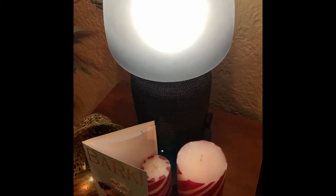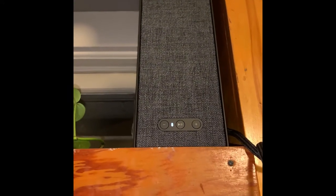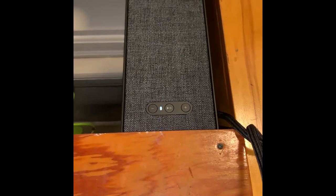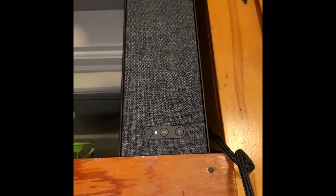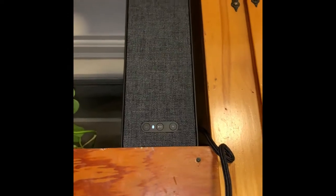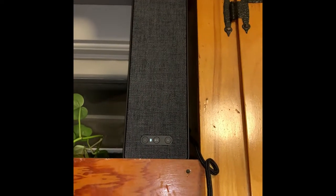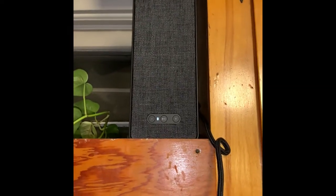So there's the bookshelf speaker, which is similar to the lamp. The lamp is omnidirectional and the bookshelf speaker is not omnidirectional. However, you can turn the bookshelf on its side long ways like that, and mount it on a wall, or you can mount it straight up and down on the wall.